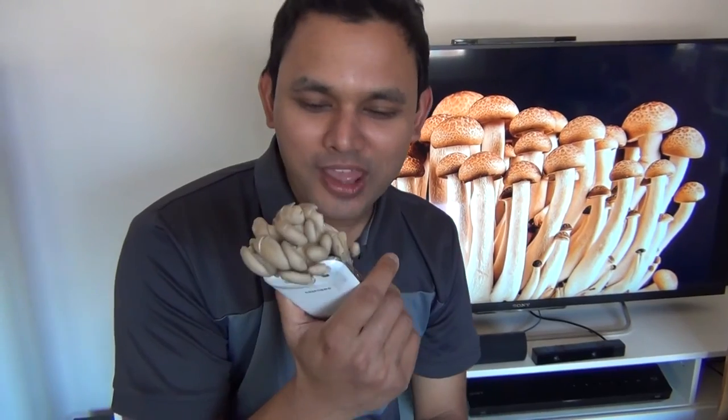This battery keeps on going and going — it almost lasts a day. I heard that Apple recently released the iPhone 6S, but do you know what the S stands for? It is shiitake.